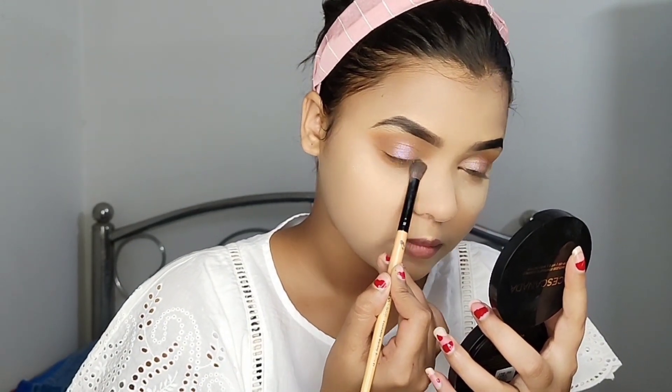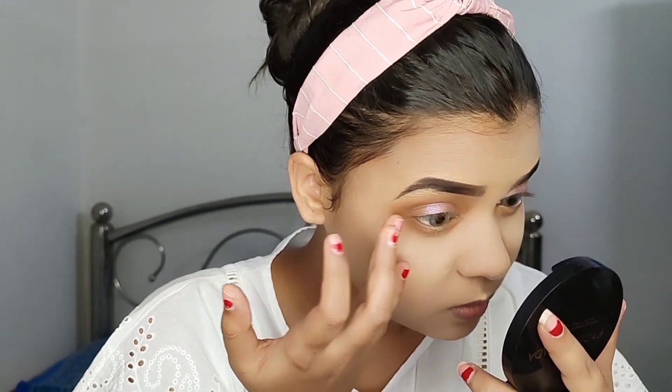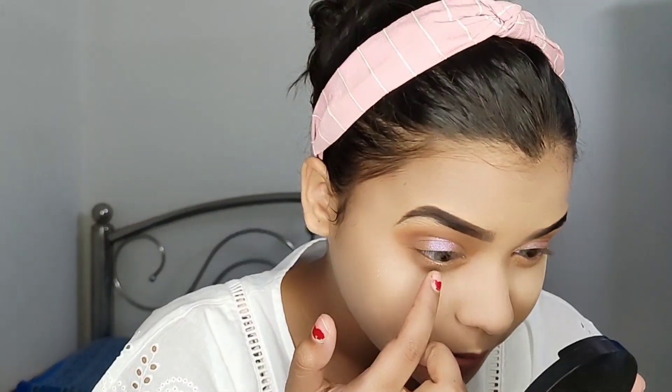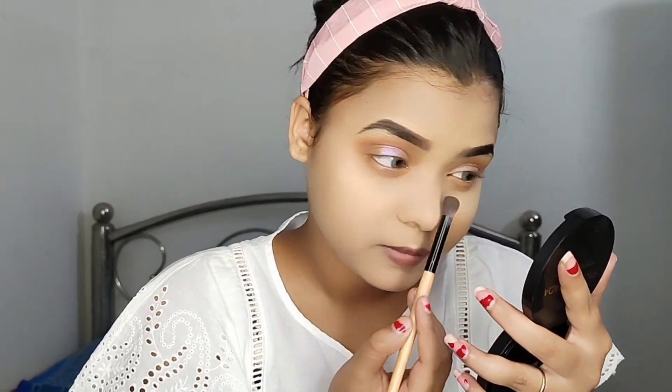I will apply the same brown shade below my eyes with a fluffy brush. I am using the same golden color shadow in the middle — you can see it in the middle with a very thin line. I will apply the same golden color shade in a thin layer and not do much more than that.